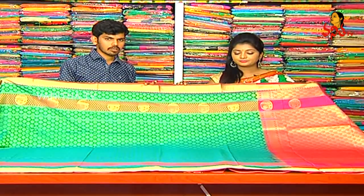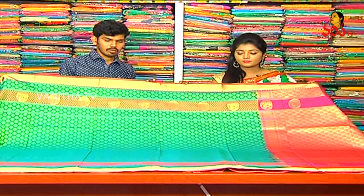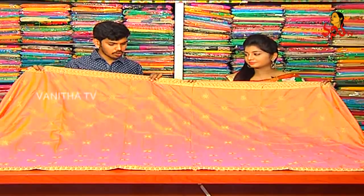Thank you very much. What price is the price? This costume is only 2,300 rupees available. Only 2,300 rupees are available for VJ Brothers. This is pure raw silk fabric.